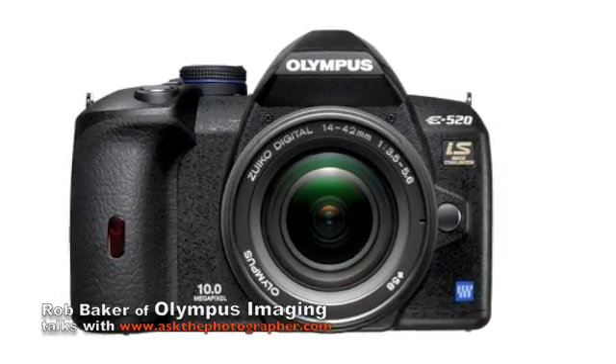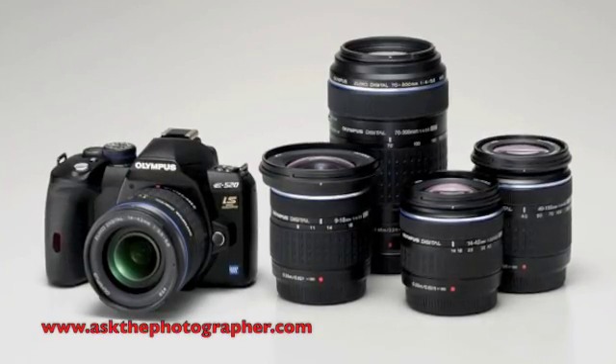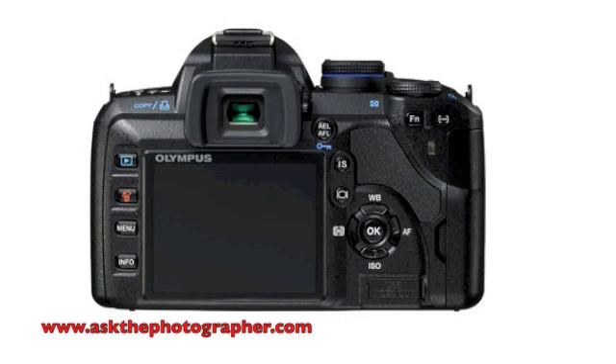Stepping up from that, we have the E520. It features digitally specific lenses, live view, and dust reduction. This camera offers three modes of image stabilization, auto-focus and live view, and face detection.